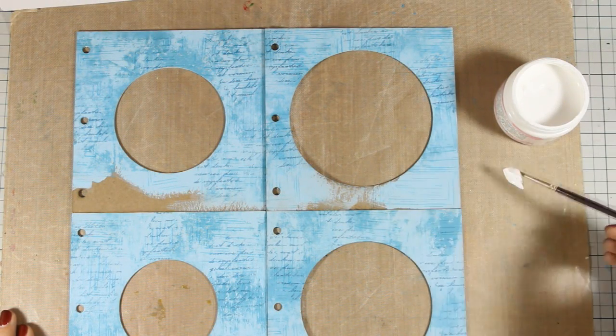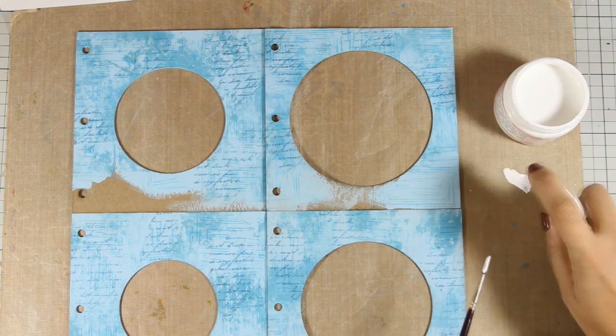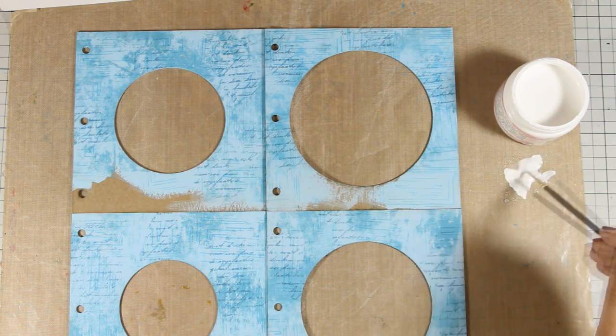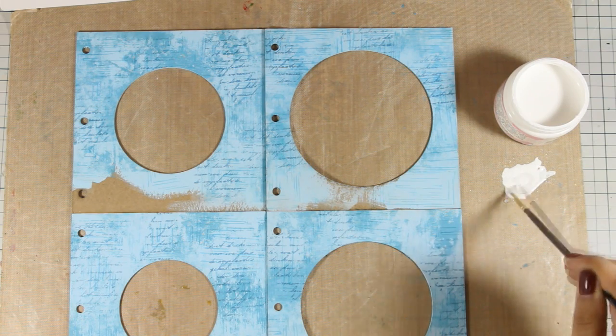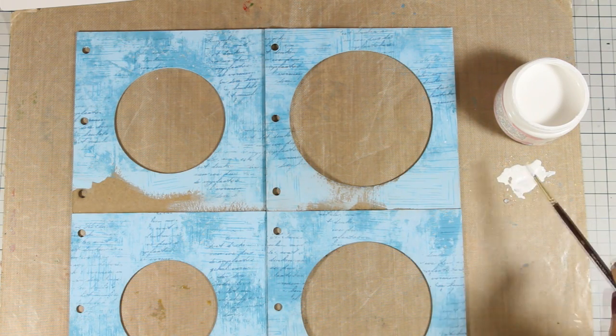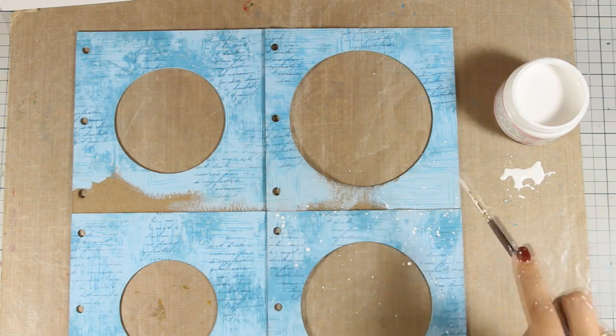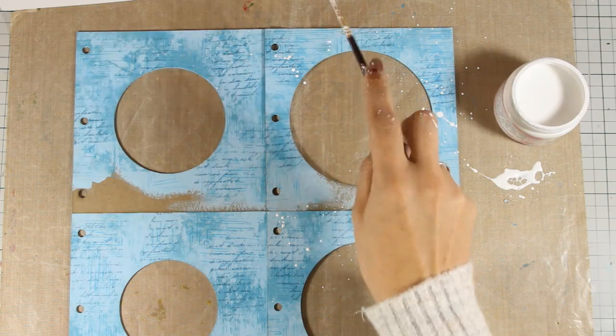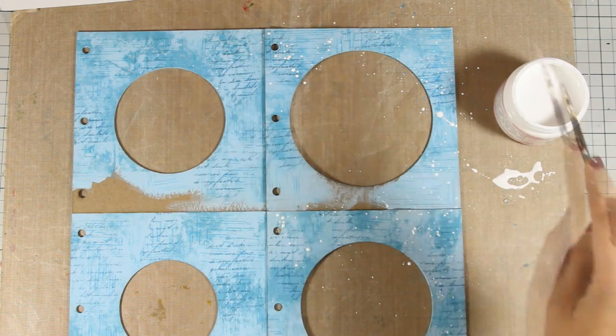Since this is supposed to be a winter scene, I'm going to add some snow. My favorite way to add snow that is totally random on my pages is by using gesso - I have watered it down and now with a thin brush I'm going to tap and create my snow. I'm going to do the same process for all the pages, front and back.